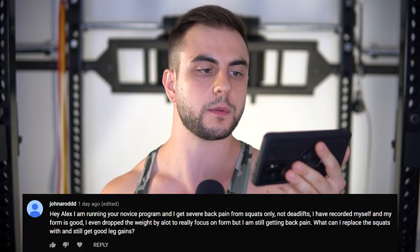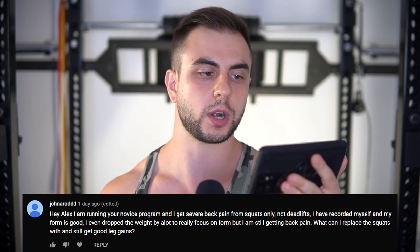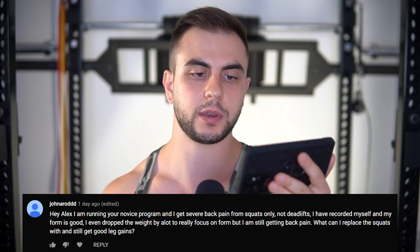I'm running a novice program and get severe back pain from squats only, not deadlifts. I recorded myself and my form is good. I even dropped the weight by a lot to really focus on form, but I'm still getting back pain. What can I replace squats with and still get good leg gains? I can give you replacements, but first we have to address the root cause. Could it be scoliosis? Are you twisting like crazy when you squat? Is the floor uneven and you don't even realize it? Have you filmed from every possible angle — front, side, rear? You have to know with 100% accuracy that form actually is perfect.